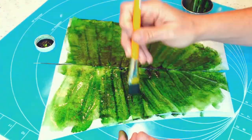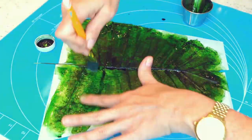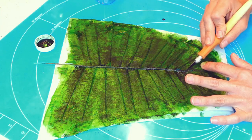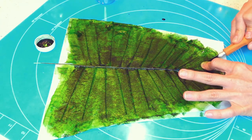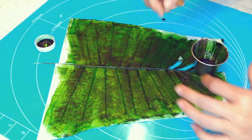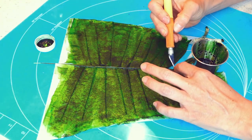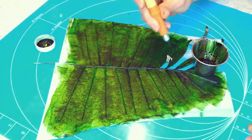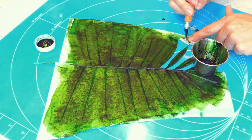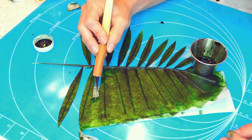Now, while the paper is still wet, I am carefully going to cut out each leaf around the wire. You have to be very careful here because if you pull the paper while it's not completely cut, then you're going to rip the paper off from the wire stems and you're not going to have a very pretty leaf. So it takes patience and a lot of care to do this.